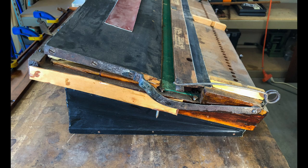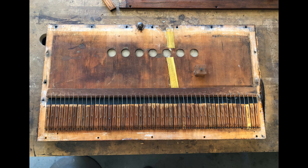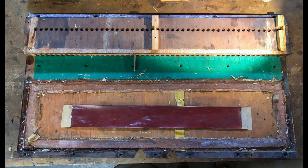As I got further into the disassembly, it was clear that this little organ was going to take a lot of work to get it back into playing condition. The leather on the bellows was completely disintegrated. There was a significant crack in the soundboard, and one of the pallets had been replaced. All of the reeds were pulled and the rest of the action was stripped down. Time to remove all the old leather and fabric.